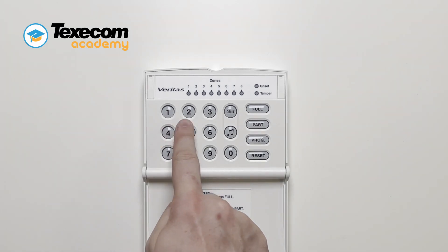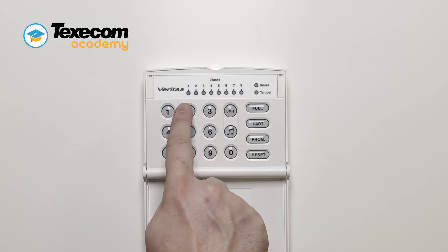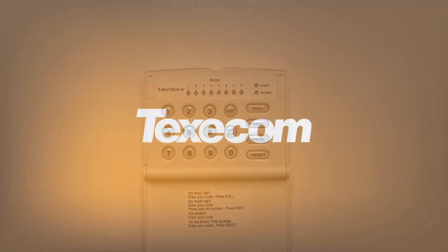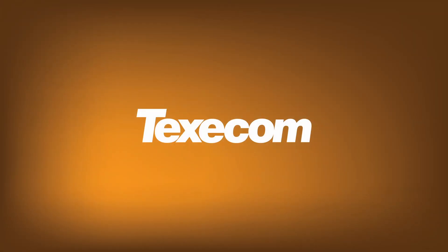To disarm the control panel, enter your user code. The control panel will be disarmed.